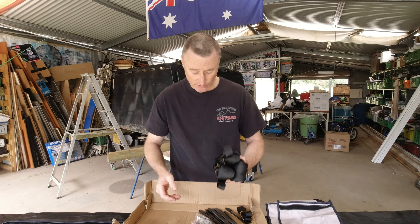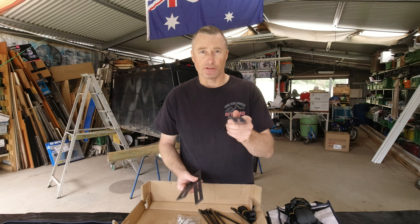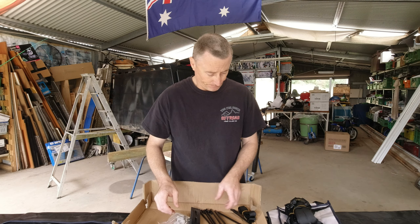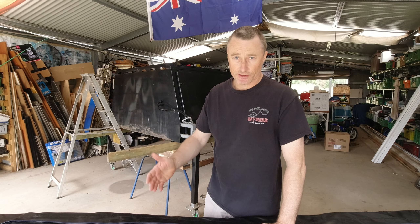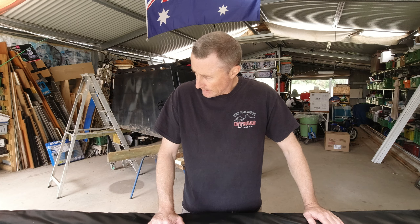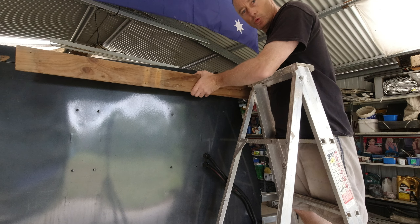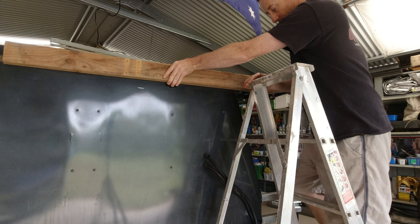There are straps to attach it to the ground when it's raining, three bits of rubber that go behind the brackets, and a bag of bolts. No instructions — we'll just have to work it out. I've got to get the old brackets off first and sit this up into place, get my heights right. I'll just put this bit of wood here to sit it up and get a look at it.